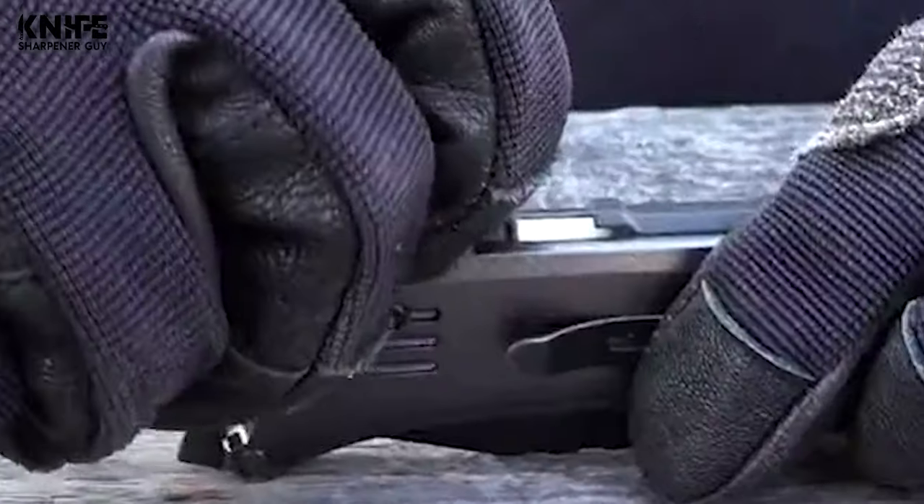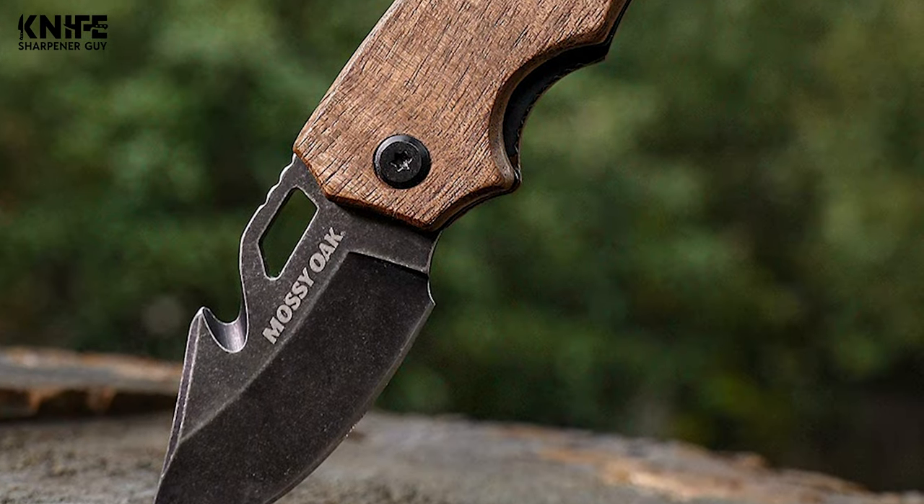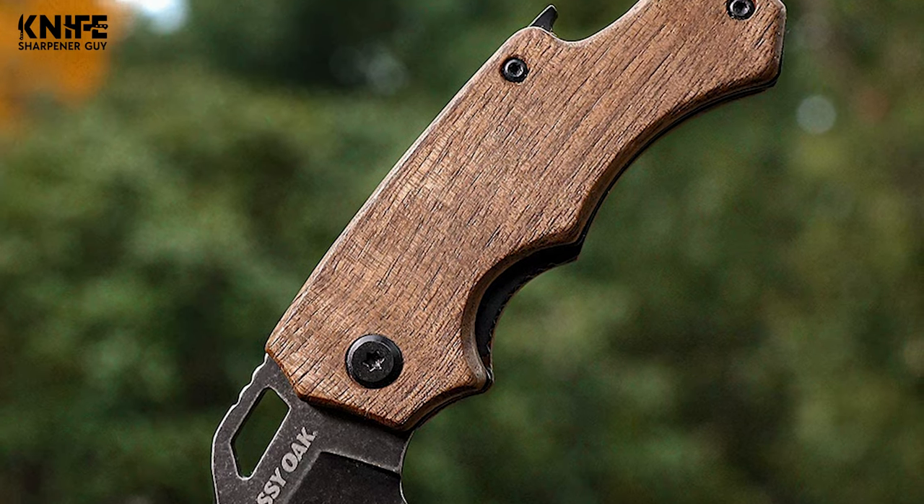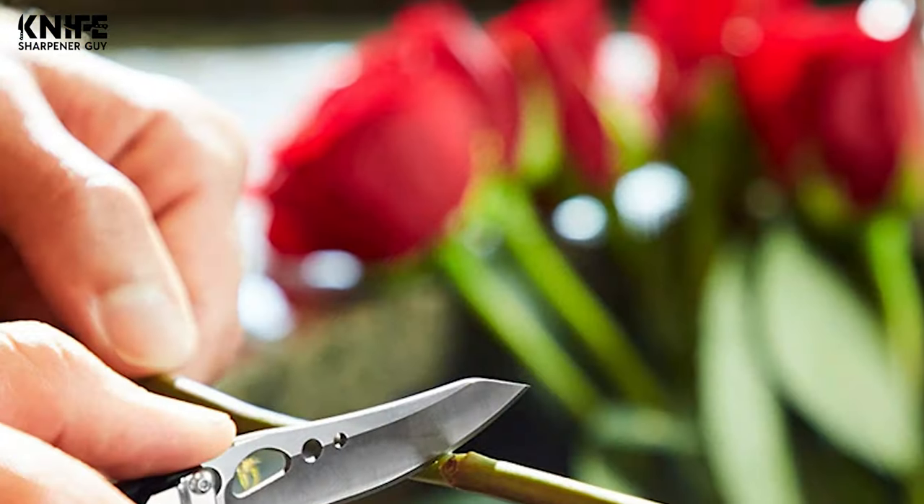You might be thinking, what do I need the best pocket knife with a bottle opener for? But when you're carrying your EDC, you'll find that this little feature is useful for so many things.